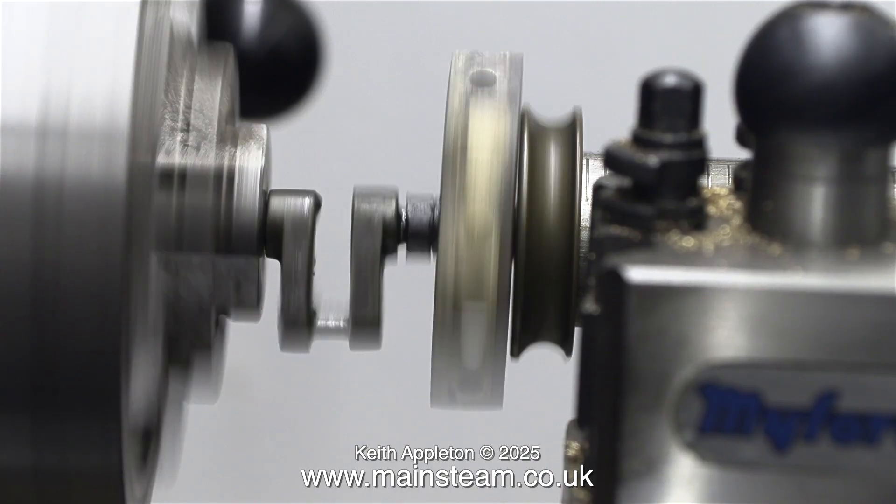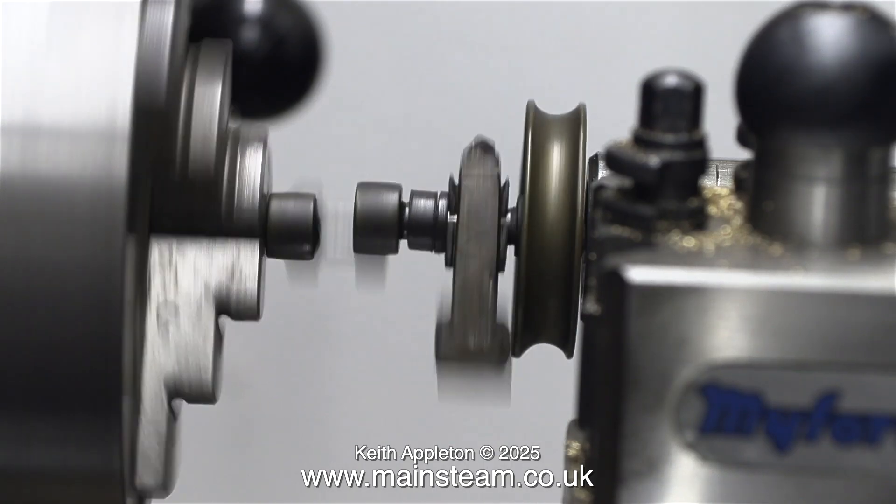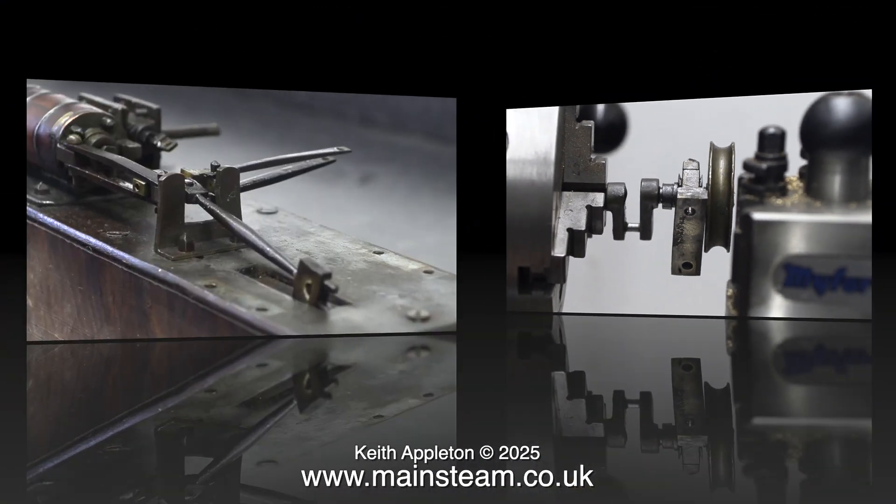I intend to pin all these parts together, and once I've done that I'll be able to make some fine adjustments by bending bits and pieces by hand. I really don't think that the pulley is exactly in the centre of the crankshaft.